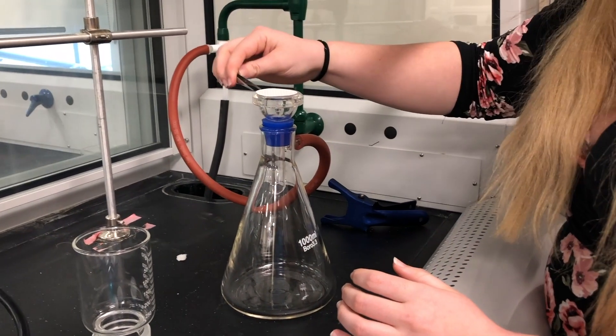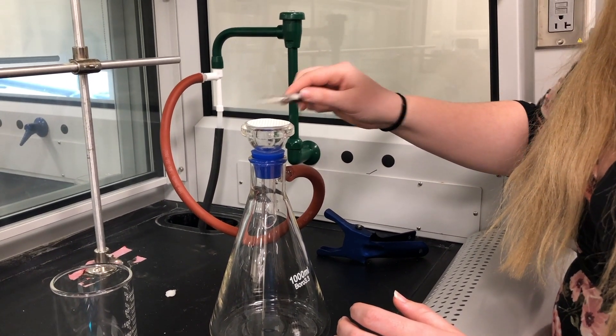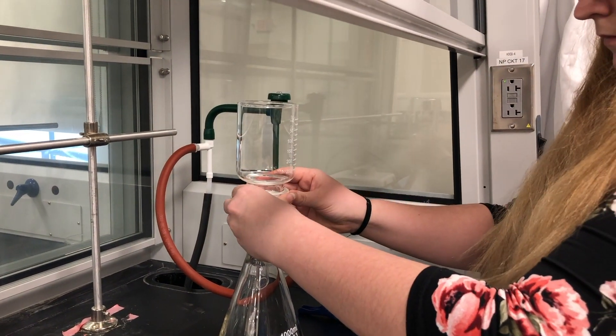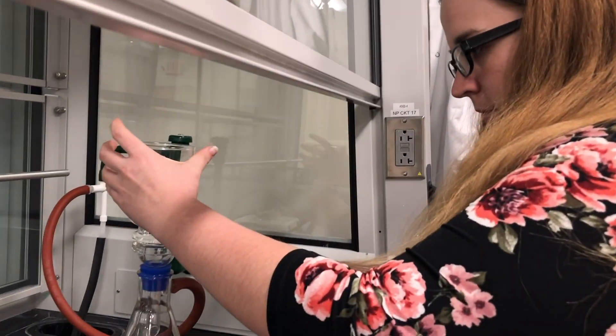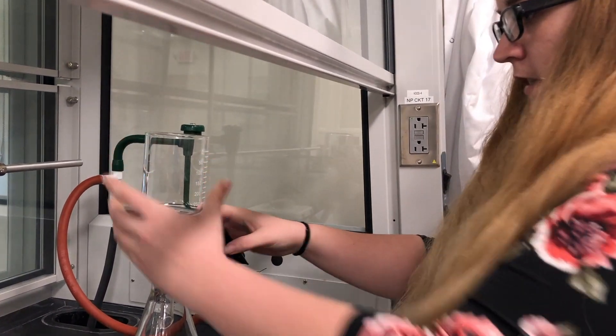You can adjust the filter to make sure it's on there, and then you're going to take this piece and set it on top. You want to make sure this has a seal, so take the clamp and make sure that they fit together nicely to get a nice seal.